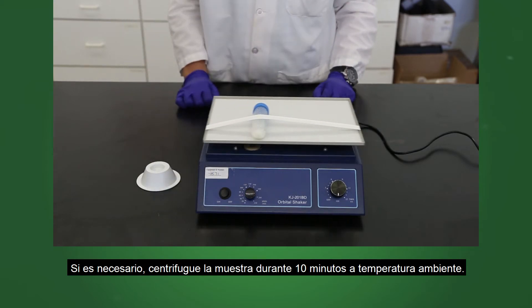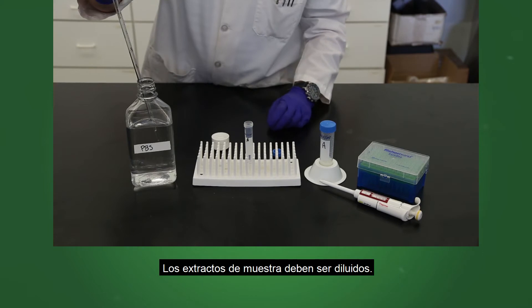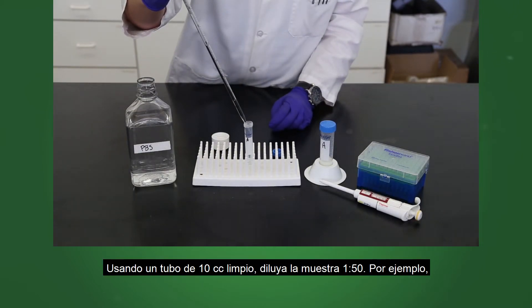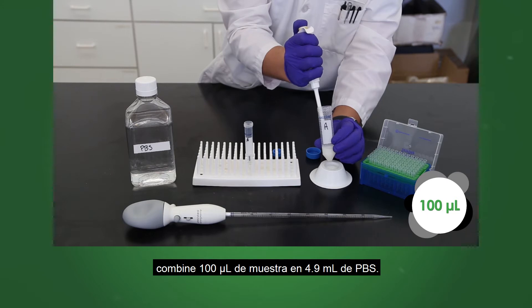If necessary, centrifuge the sample for 10 minutes. Sample extracts must be diluted. Using a clean 10 cc tube, dilute your sample 1 to 50. For example, combine 100 microliters of sample into 4.9 milliliters of PBS.